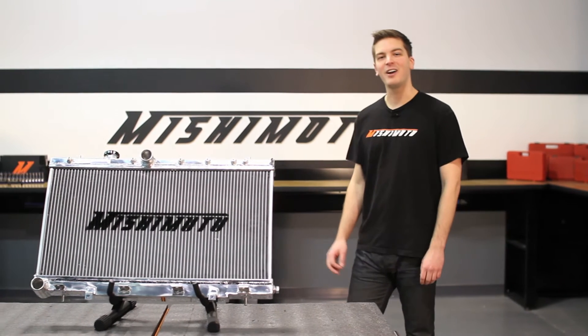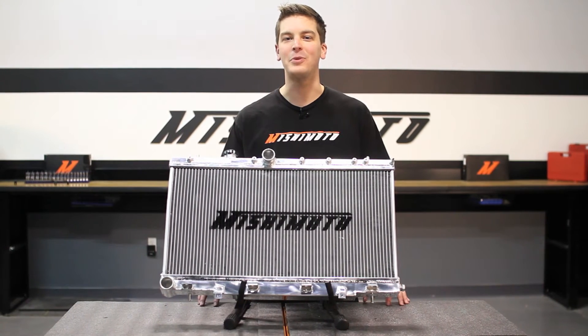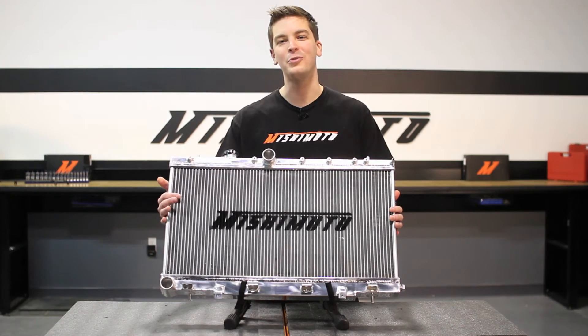The Subaru WRX and STI are iconic cars in the tuner world, known for their ability to be modified for performance on the street or at the track. Upgrading your Subaru can put a strain on the stock cooling system, and for that you need the Mishimoto Performance Aluminum Radiator.